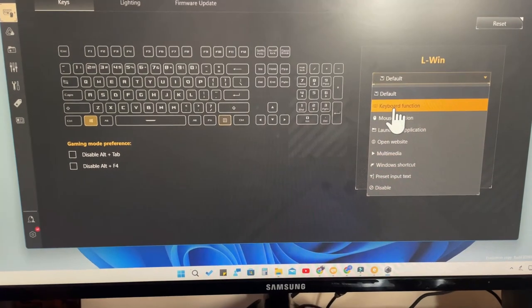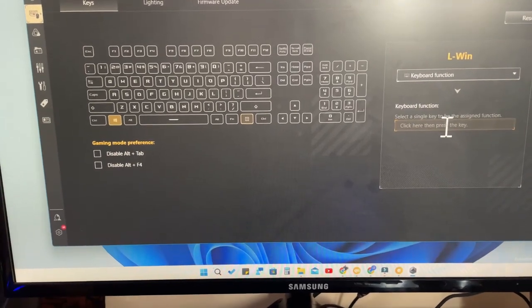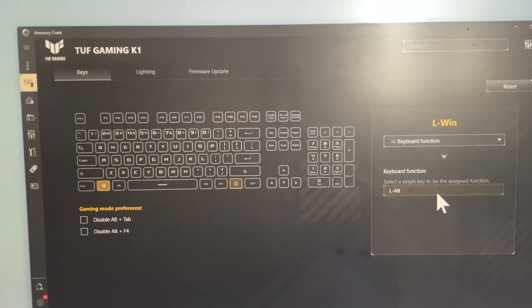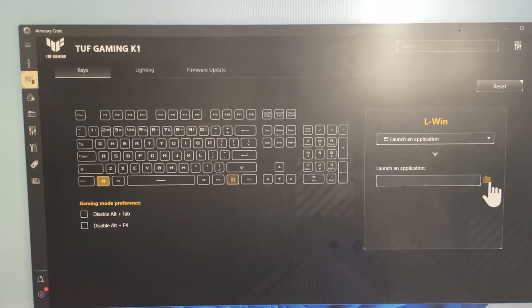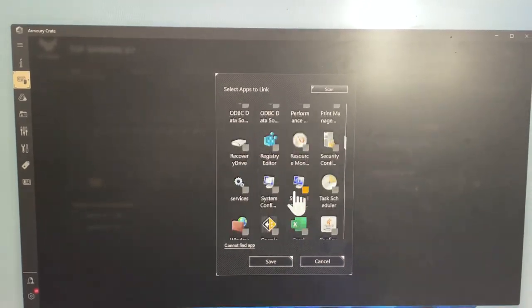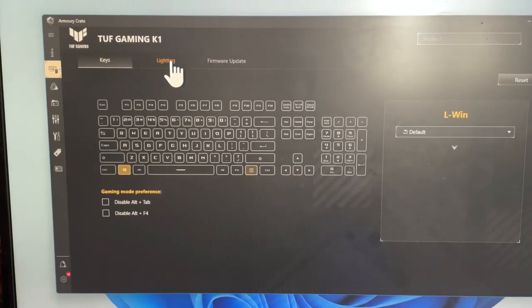In the default section there are keyboard function options - for a specific key you can assign another key's function. For example, I'm mapping the Windows key to act as the left Alt key. There is also a mouse function option for left click, right click, etc. For launching an application, click that option and all your installed apps will be listed. Select any app and that application will open whenever you press that particular key.